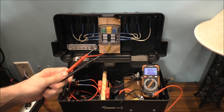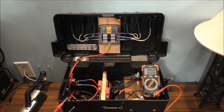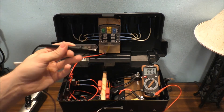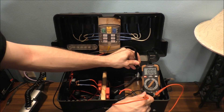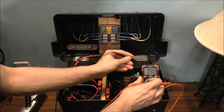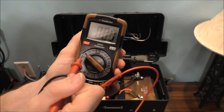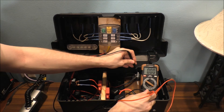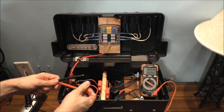Now I have my probes and the multimeter here. Yes, it is a 12-volt battery, 26 milliamp-hours, sealed lead acid. If I put the black probe on the negative and the red probe on the positive — make sure you don't have it on AC, make sure you put it on 20 volts DC — my meter is reading 12.92 volts. And that's a very good battery right there.